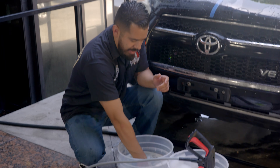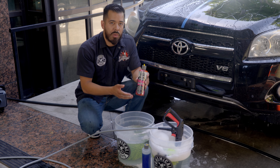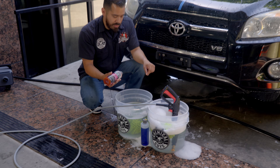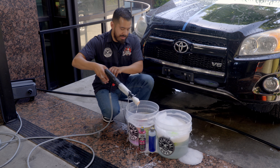My wash mitt already fell into the water here, and now I'm going to grab some of our Mr. Pink Foam Party, which is a pH balanced car wash soap that also contains a wax. Not only are you washing your car, but you're also applying a nice little layer of shine and protection. I'm going to add about two ounces — same as we did with the dish soap — and we're going to activate the suds.